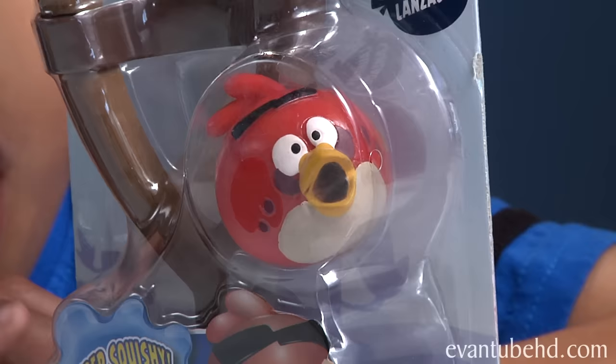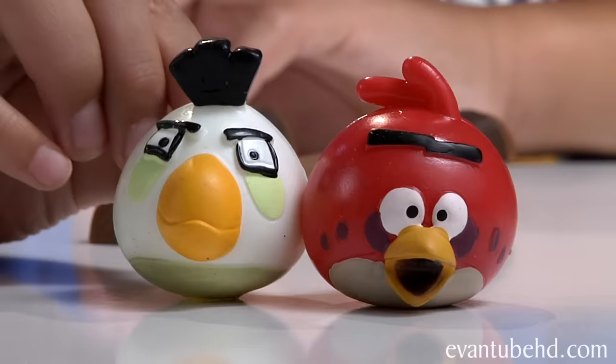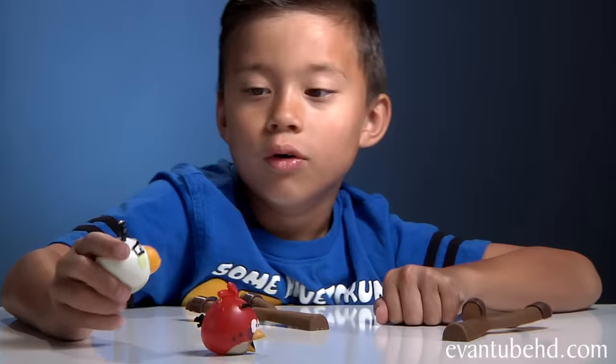So let's bring two more out to show you guys. We have Red and Matilda. This is the other version of Red Bird with a surprise look on his face and he also has dots. Both of these guys come with slingshots, and I'm not shooting this at my dad. Here are the two characters out of the box.